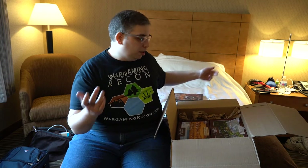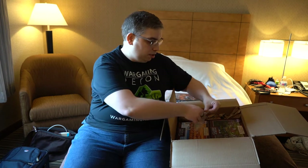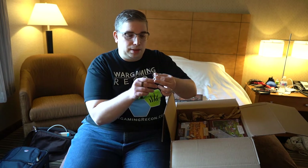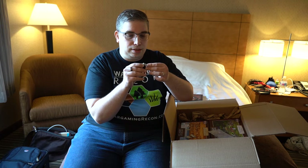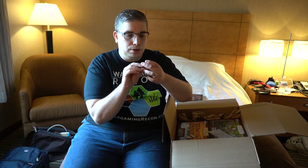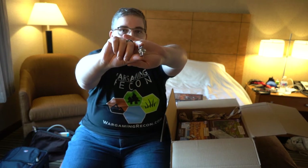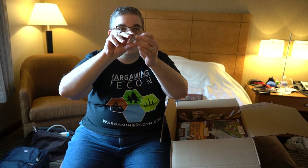Then we've got special character miniatures. They might be hard to see on camera, so check our social media at wargamingrecon.com, on Facebook, Twitter, and Instagram. These are all generals — I believe this first one is a Roman leader. It's pewter, gorgeous model, nice sculpting, very minimal flash — actually I don't see any flash at all. Great definition; this would be a joy to paint.